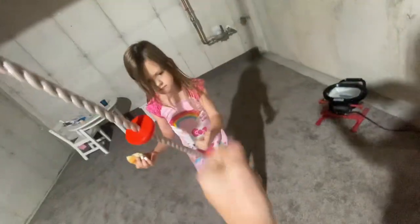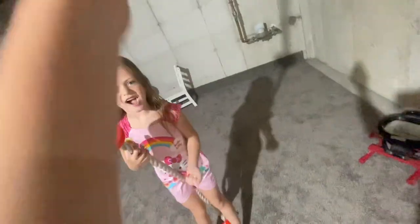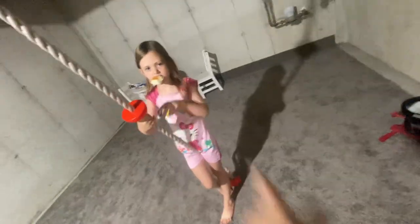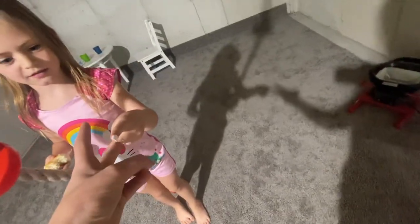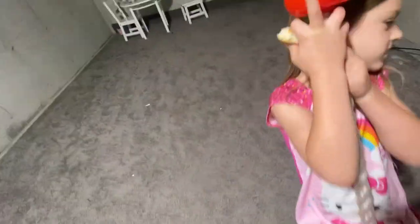Rock, paper, scissors, shoot. Tied. Rock, paper, scissors, shoot. We're going to do best out of three, so whoever wins this one wins. Rock, paper, scissors, shoot. Oh, I'm the servant. So I'm the servant. Lola, what do you want to do?